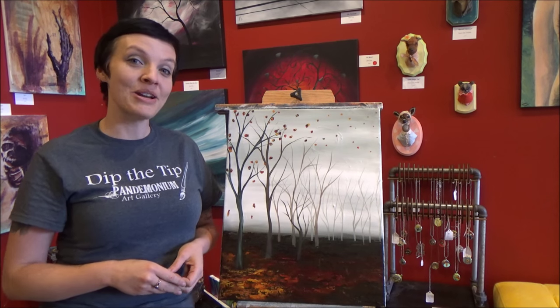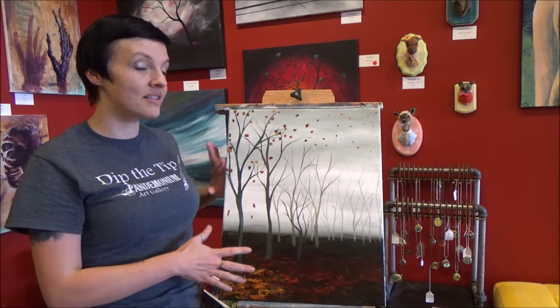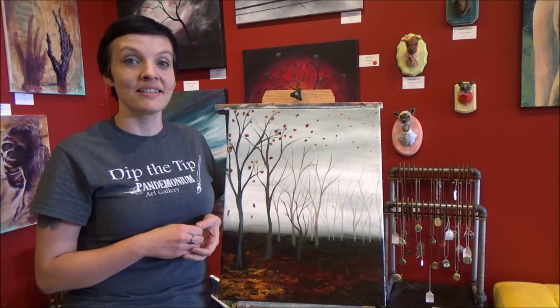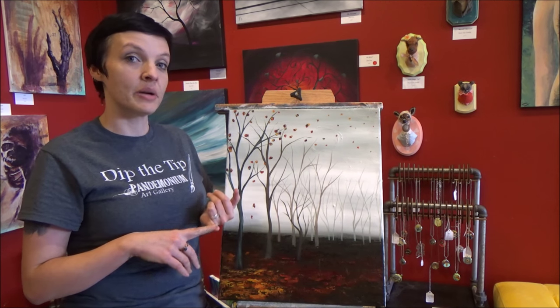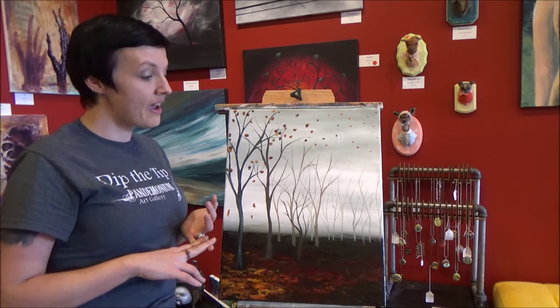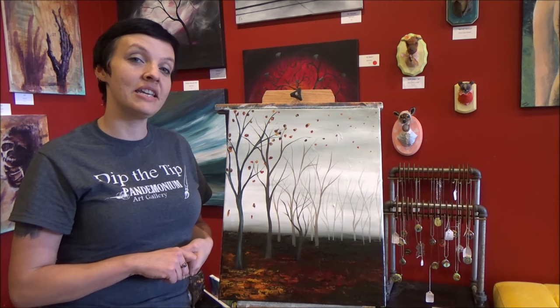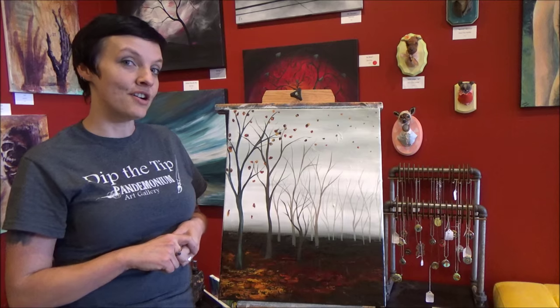Hi everyone, Jane from Panemonium Art Gallery here, and today I'm going to show you how to paint this awesome autumn forest scene. In this video we're going to focus on a few different things: the first is atmospheric perspective, we're going to work on color mixing, and also using a palette knife. Check out the description below for all of the materials that you'll need, and let's get started.